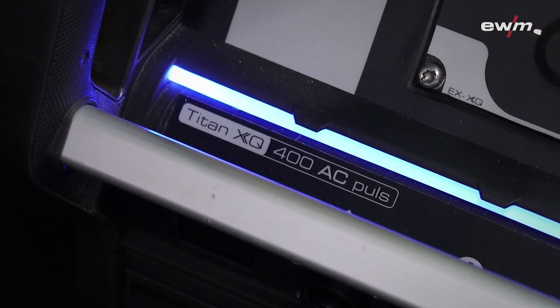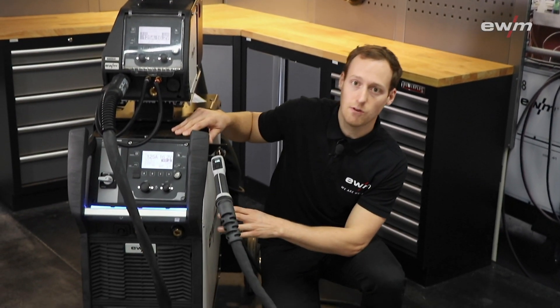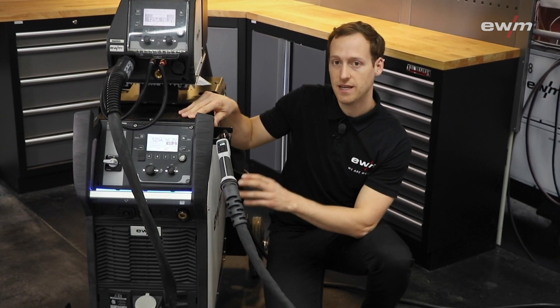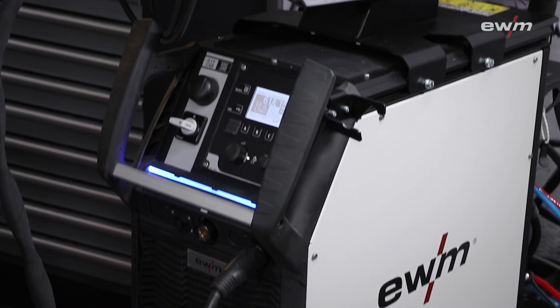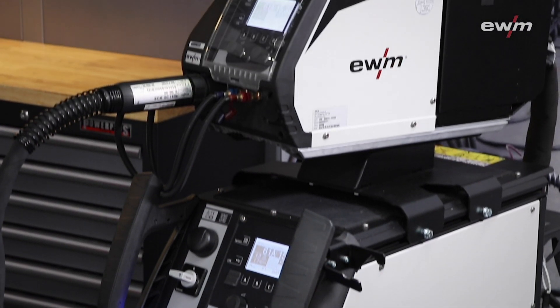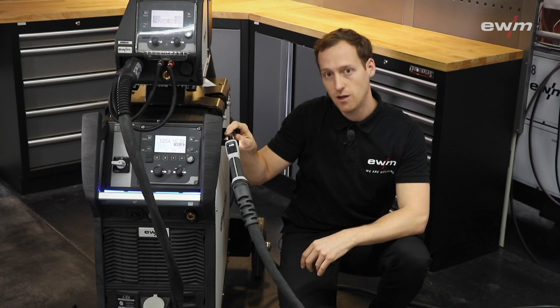Compared to the usual Titan XQ pulse, the 400 AC is equipped with a further developed RCC module, which makes it possible to weld alternating currents. The AC technology is only available in the 400 amp class and requires a special wire feeder and a welding torch prepared for aluminum.